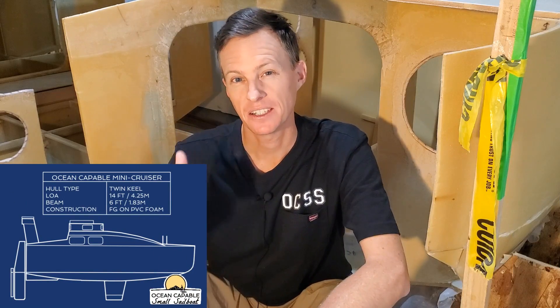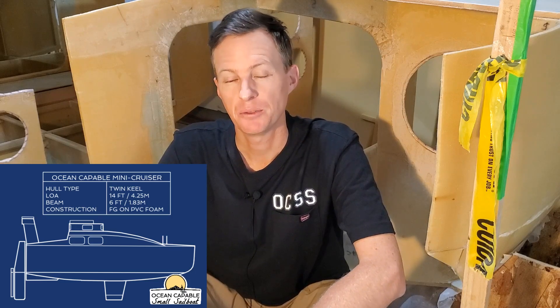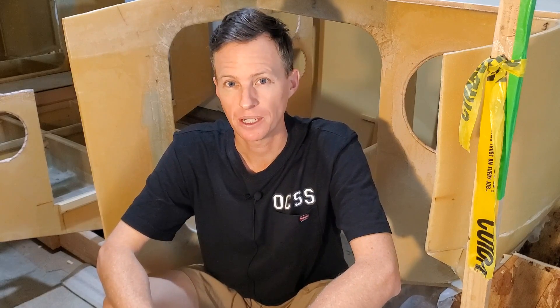Hey everybody, today is Friday October 7th 2022 in sunny San Diego California and I'm Captain Perry here with you. If you're new to the channel, behind me here is a scow bow mini cruiser that I'm building. My mission here is to build a strong trailorable 14-foot sailboat that's watertight and custom built to cross oceans.